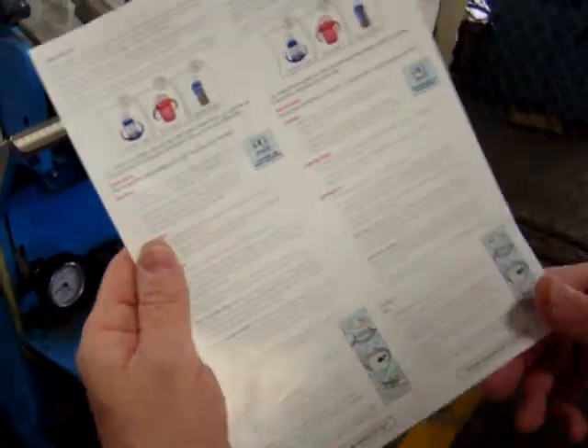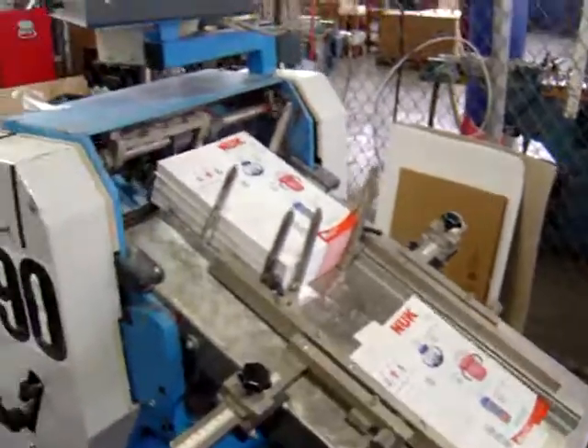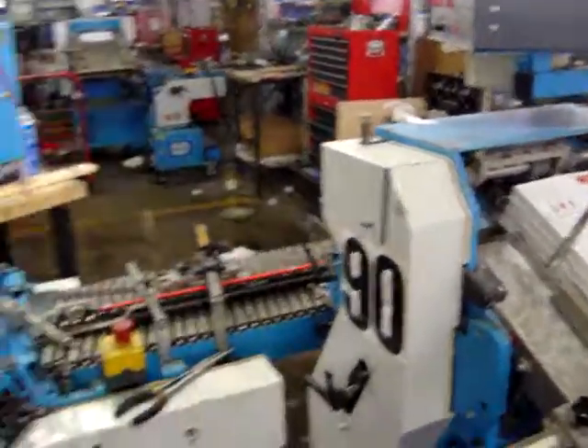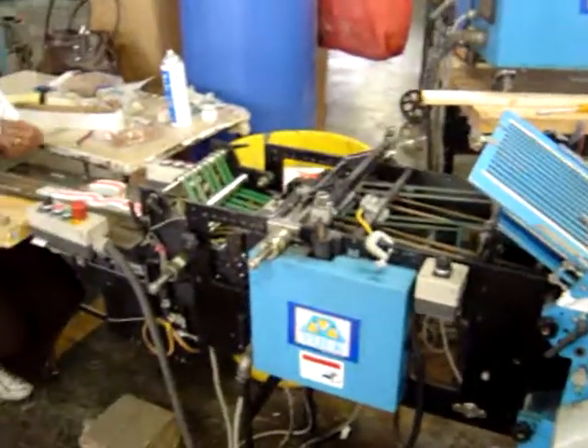What we're running today is a piece that's 7½ by 10, folding 7 accordion folds and 3 parallel folds to an angle. Because this paper is so thick, we have to use a knife folder for the last fold, which is right here.